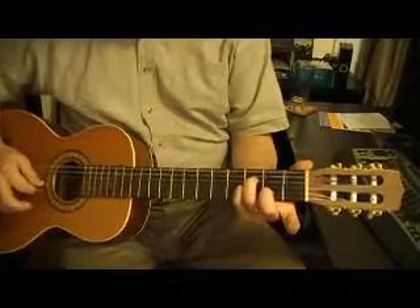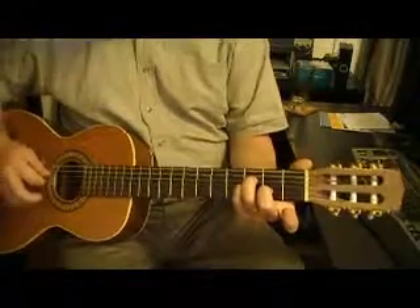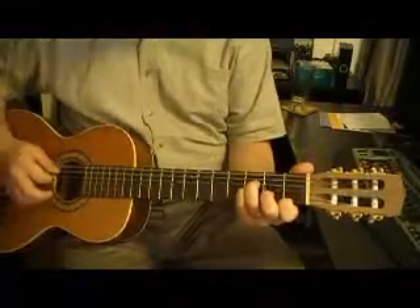The second finger is going to go on the second fret of the B-string, and then the first finger is going to go on the first fret of the E-string.